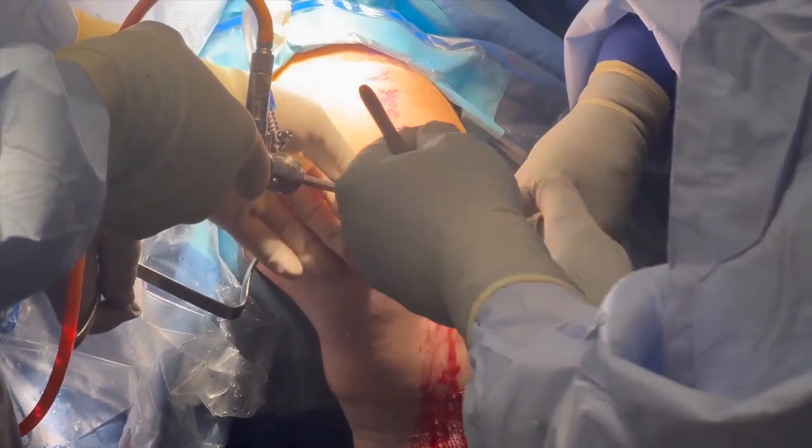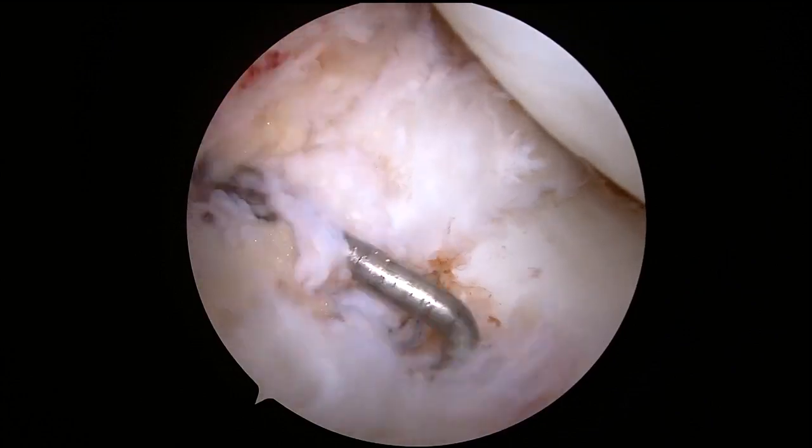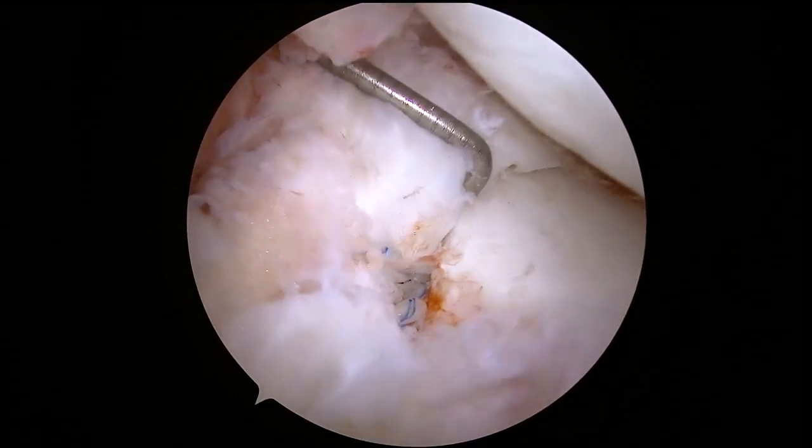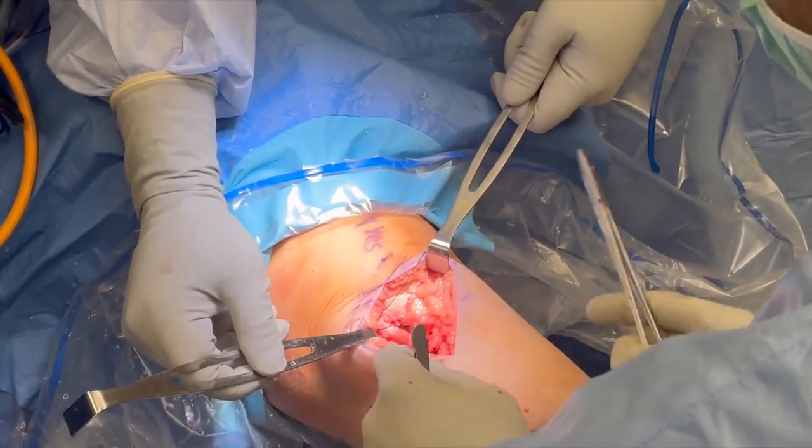The pairs of sutures are then tied down to form a solid and secure repair. The revision is then examined with a probe to evaluate placement and security of the repair. The deep and superficial tissues are closed with sutures.